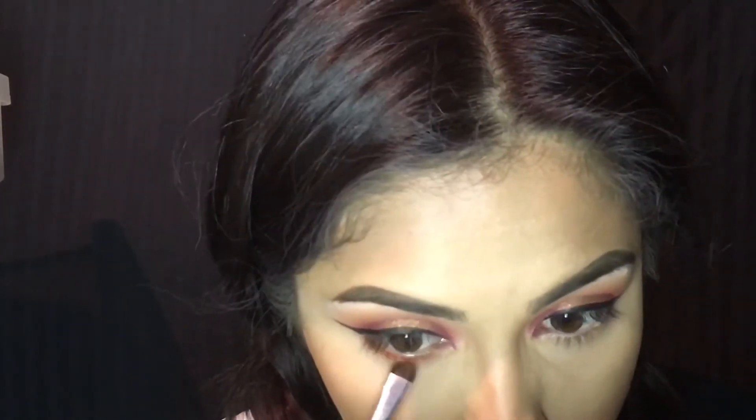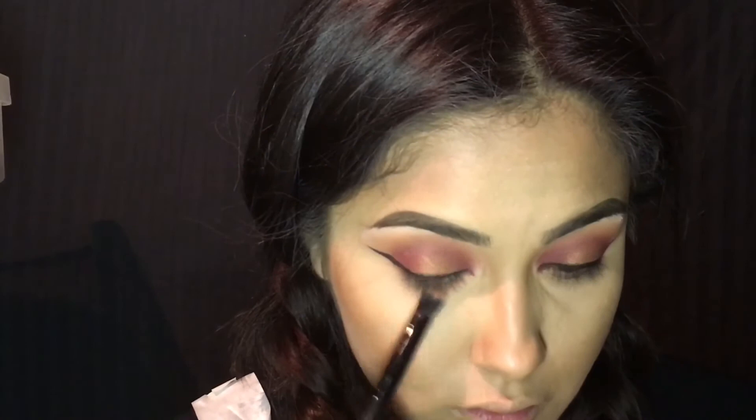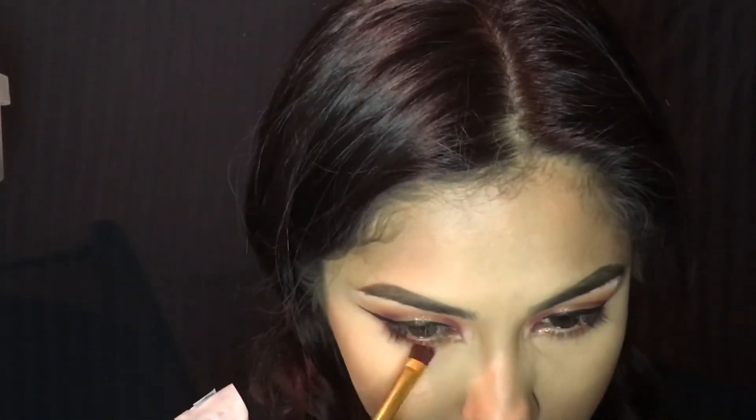Now adding the same Lovey-Dovey and Secretive under my eyes, focusing it on the outer corners and really blending it out. And adding a bit of the Game Face and red to kind of create a more opened eye effect underneath.